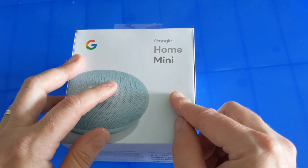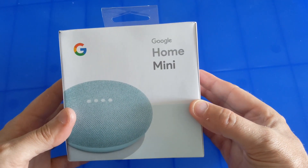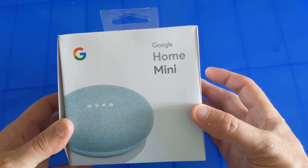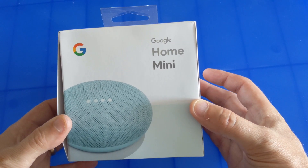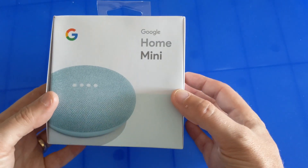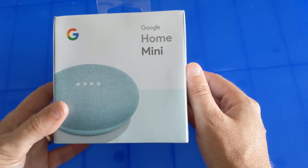We've got these minis throughout the house and we love them for a lot of different reasons. These frequently go on sale for extremely reasonable prices — you'll see them for less than 30 bucks, and if you're in the market for something like this, snatch it right up because it's a great buy. Occasionally you'll see the mini and the Chromecast bundled together, which is also a really great deal.